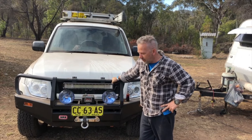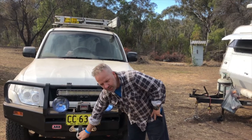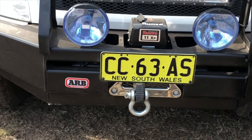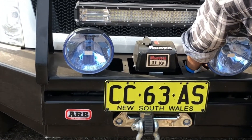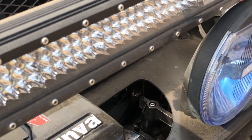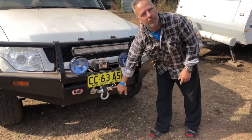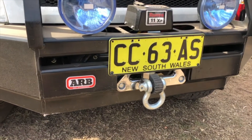I recommend taking a few days to do that, but with Steve's help we managed to get it on no problems. I've got a Runva winch, which is the 11 XP Premium. One of the main reasons I went with that over the 11 XP standard was that it comes with a low profile clutch, which meant I didn't have to buy an additional low profile clutch handle to fit it into the bar. For anybody looking to put a Runva winch in the ARB bar for the Pajero, you do need to get the offset hawse as well, because otherwise it rubs on the back of the bull bar.